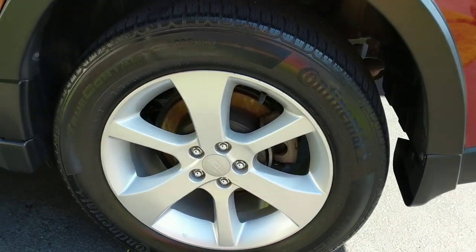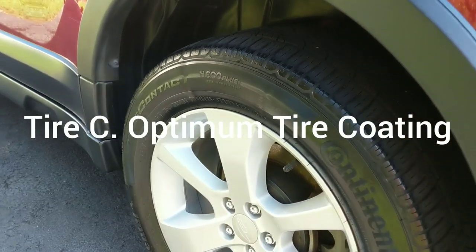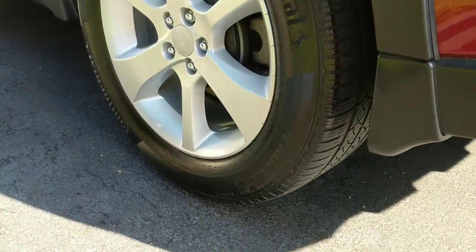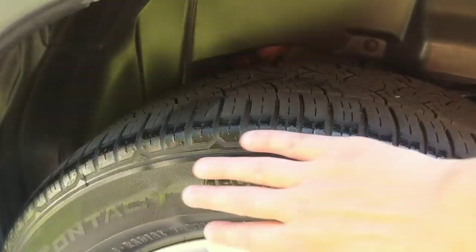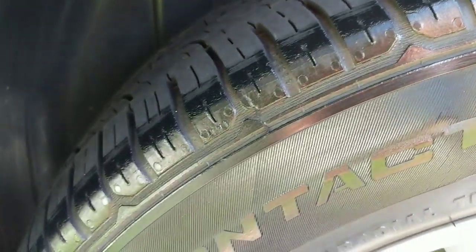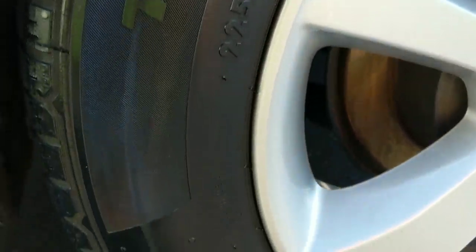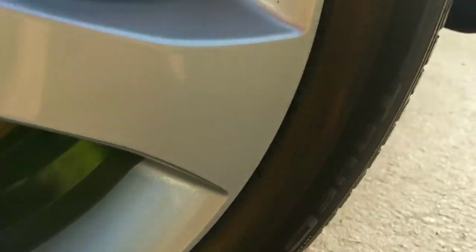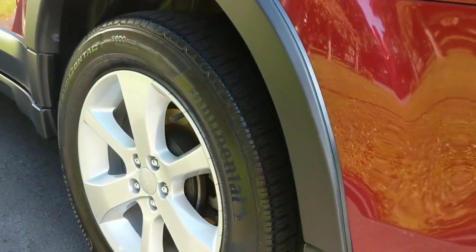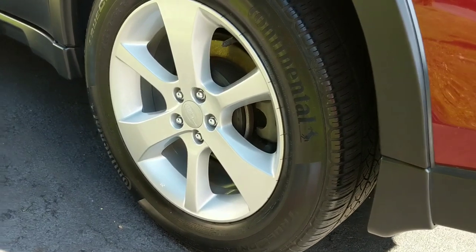Over here we have our Optimum Tire Coating. You can see we have a nice shine to it. This is one coat, and we are dry to the touch. Everything dried evenly. We have a nice shine to it — not overly glossy. This is about the equivalent of, I would say, if I were to do hyperdressing at about five or six to one. What a nice, even look — that looks fantastic.